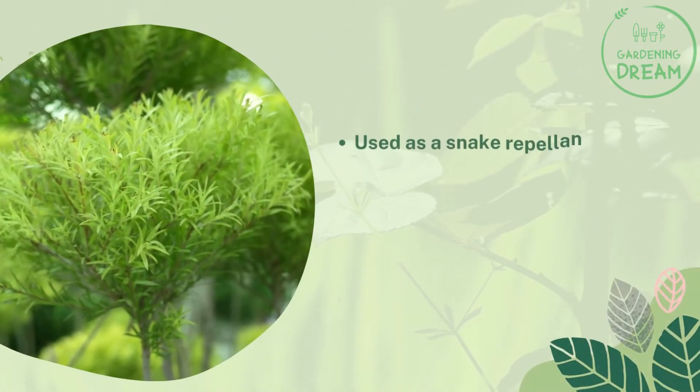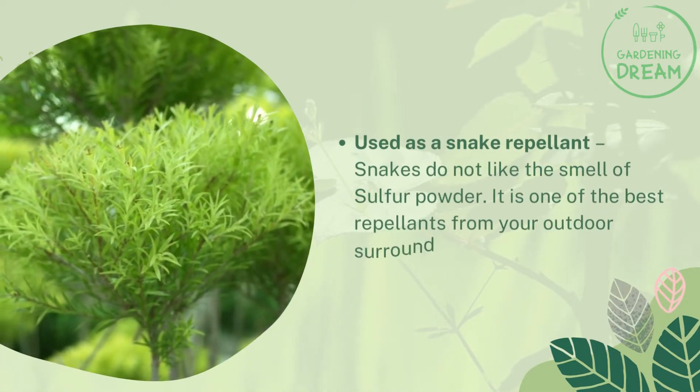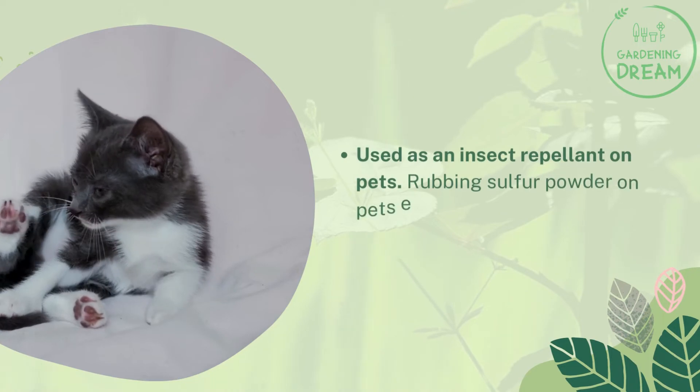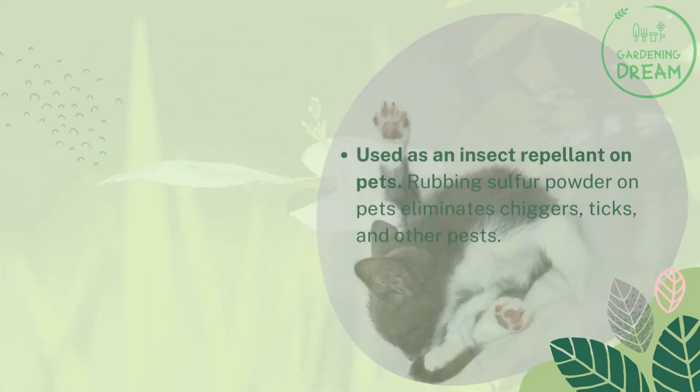Used as a snake repellent: snakes do not like the smell of sulfur powder. It is one of the best repellents to keep snakes away from your outdoor surroundings without killing them. Used as an insect repellent on pets: rubbing sulfur powder on pets eliminates chiggers, ticks, and other pests.